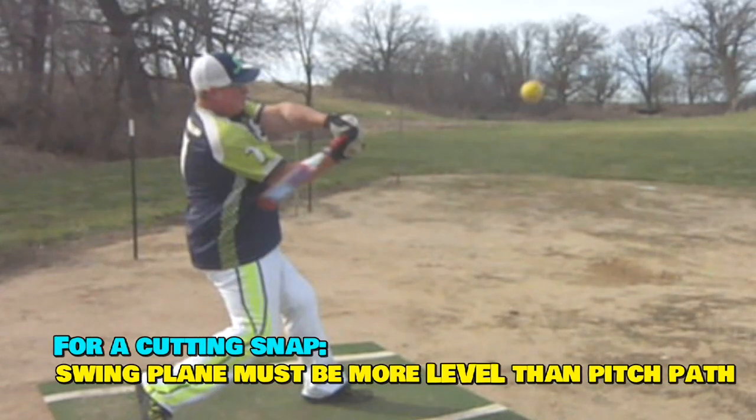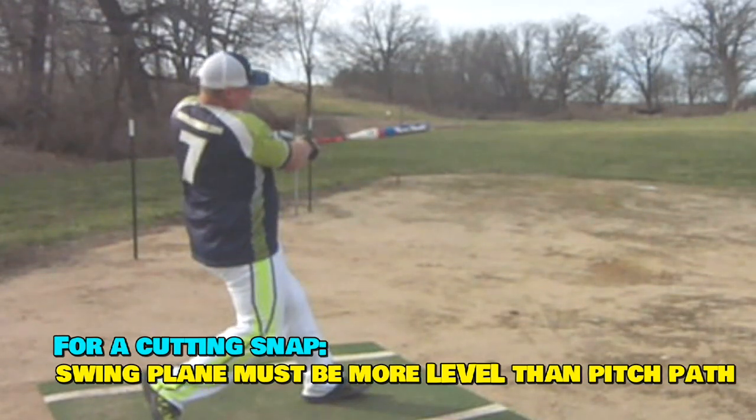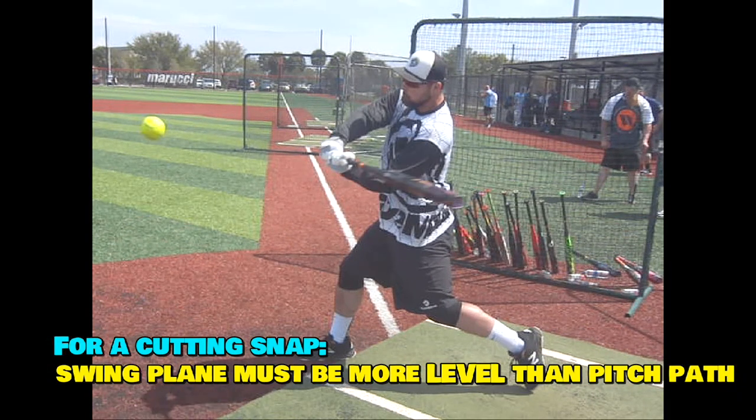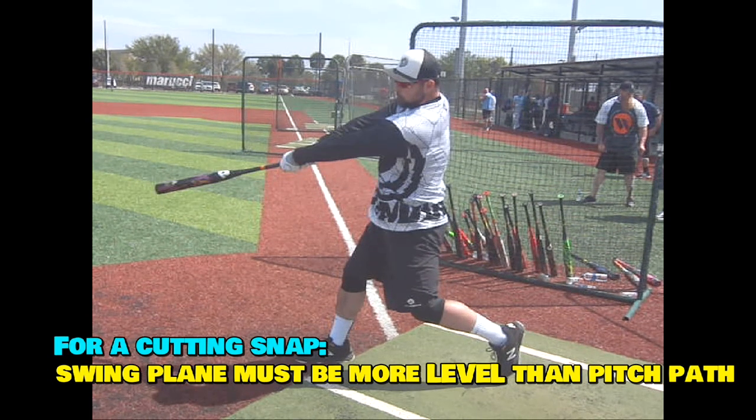Watch the hands here — they're driven inside the rotation, and then there's a snap. Nice axe snap sideways. You want to swing more level than the path of the pitch demands. That's one of the keys on live pitching. Don't try to match up the path of the swing.